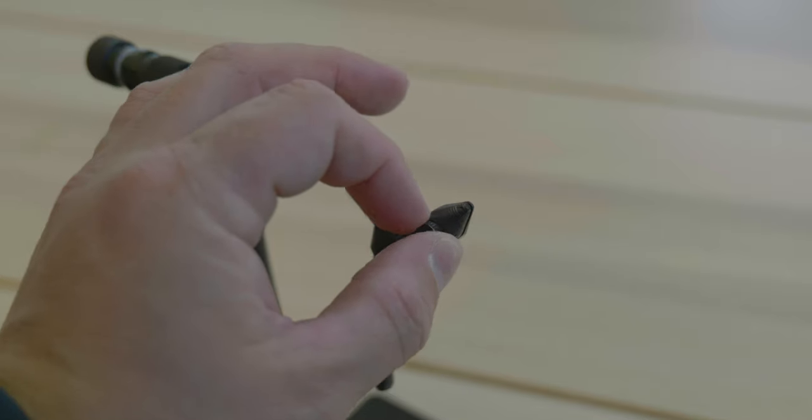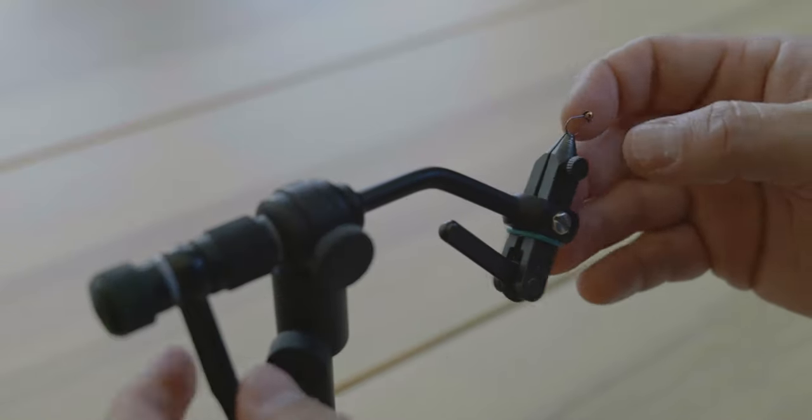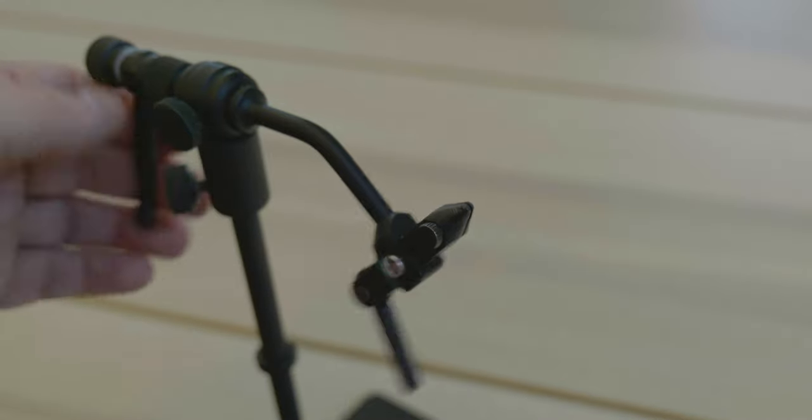I've had this thing for three or four years now and it's almost like new still. I've tied everything on it — streamers, midges, anything will work on here. It's got a nice adjuster knob and a clamp, and you can quickly go through flies on it. It's rotary, it'll spin free. You can replace out the clamp if it gets worn out in the future, but it's just kind of bomb-proof. Spend money on your vise because it really does matter.